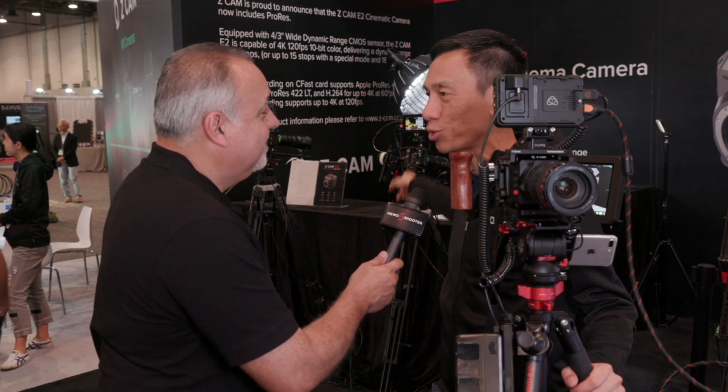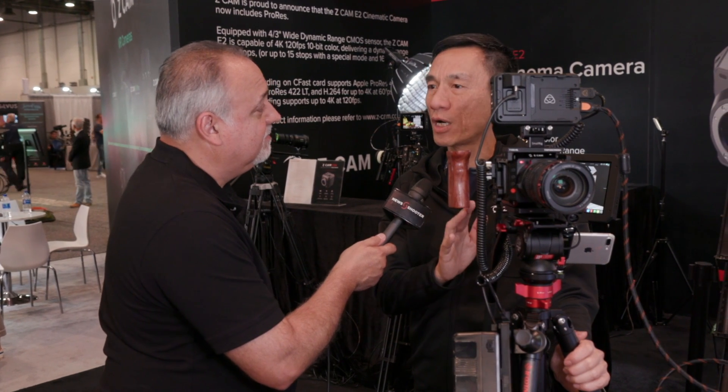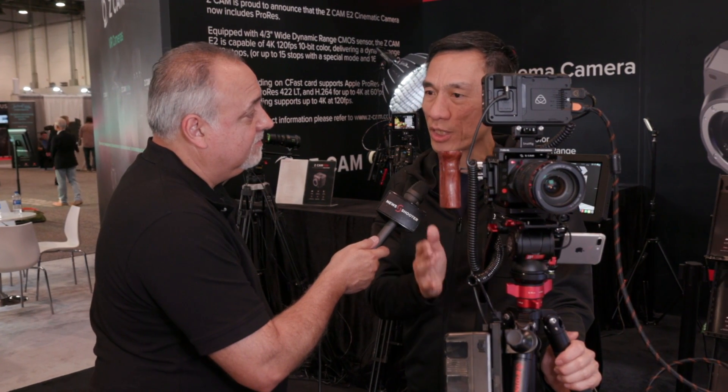This is the latest S6. Remember last year at NAB, we announced the ZCAM E2 — that was our standard version. So this is the extension of our E2 family. We announced the S6, which is a Super 35 6K version. But at the same time, there's going to be the F6, which is a full-frame 6K, and a full-frame 8K, so-called the F8. All three cameras will be launched in October.